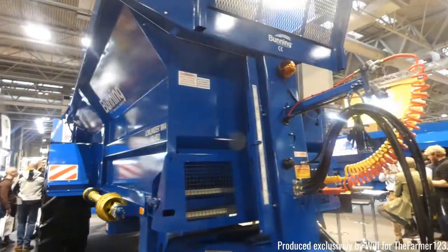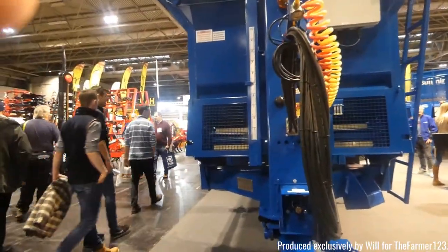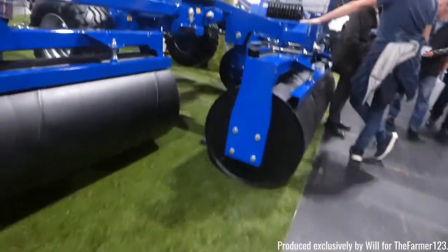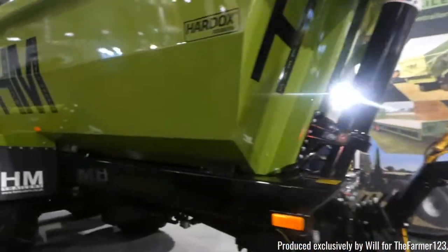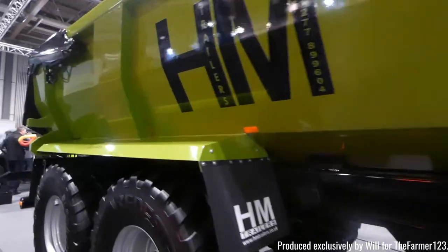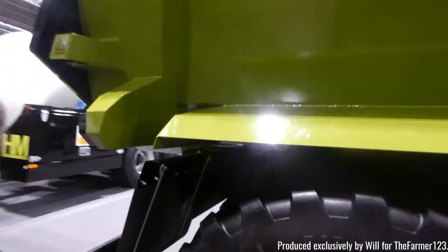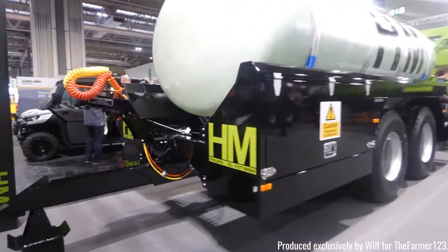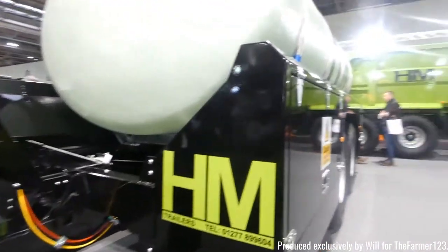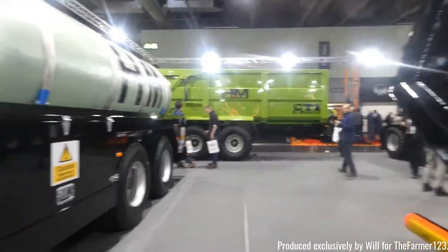Bunning as well — again one of the most well known muck spreader companies — with their 18 ton muck spreaders. HFWB rollers as well, most suitable for grass rolling. HM as well with their dump trailer and also another tanker which can be used for water or slurry. And also one of their grain trailers in the background.